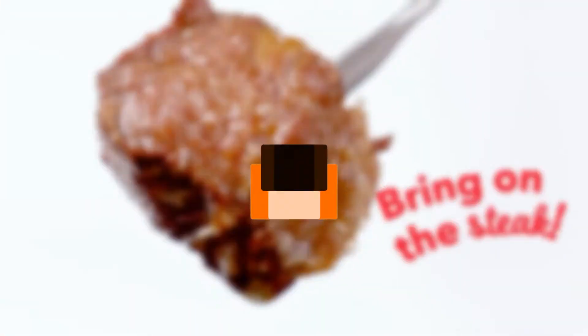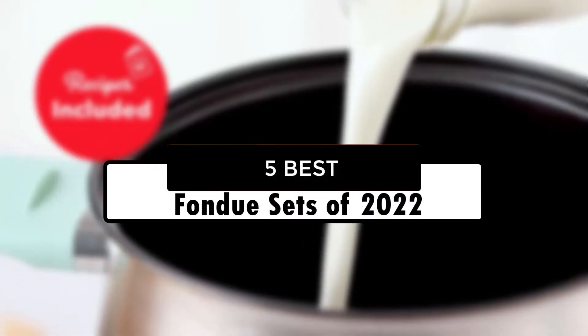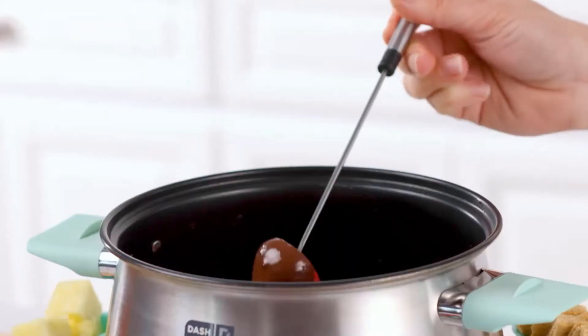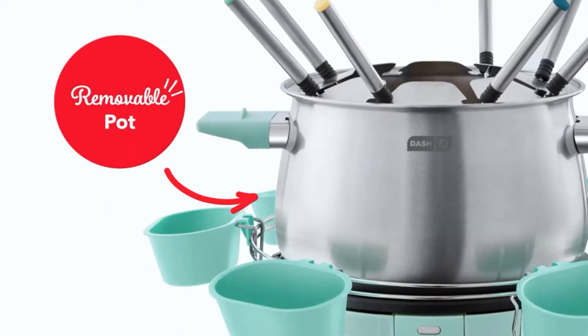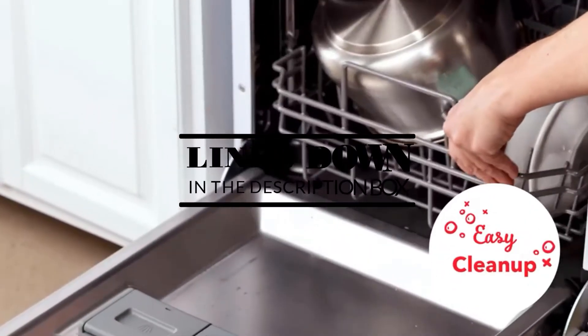Hey guys! In this video, we're going to look at the 5 best fondue sets of 2022 available on the market today. We made this list based on our own opinion, research, and customer reviews. We've considered their quality, features, and values when narrowing down the best choices possible. If you want more information and updated pricing on the products mentioned, be sure to check the links in the description box below.